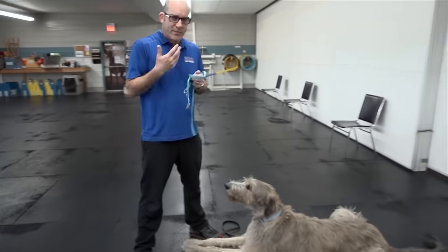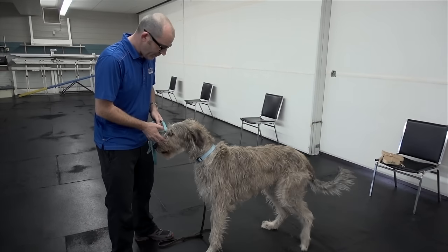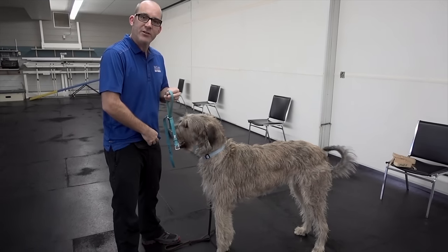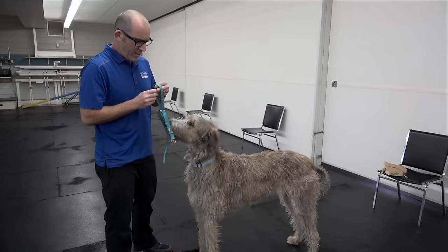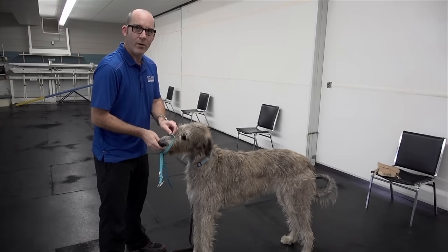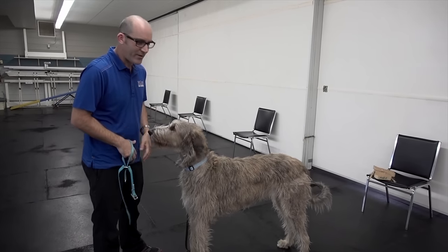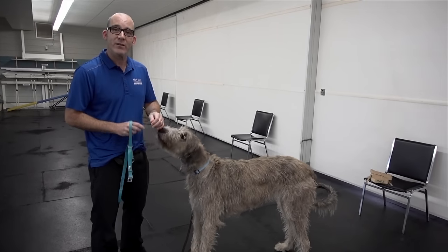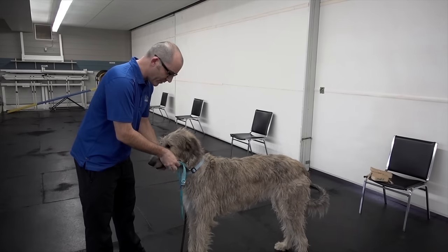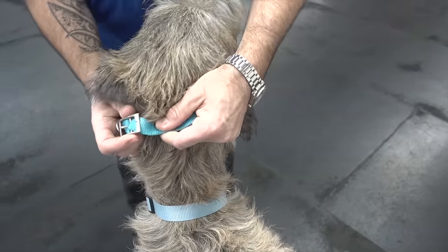She's never had one on, so this is a good demonstration because it does take some dogs some getting used to. I hold it like a capital T, push the nose loop up, and because she's never had one on, I'm going to take a treat, put my hand through that nose loop with the treat, simply move it towards her nose, say yes, and reward as it touches her nose. Then I take it away again — we're not forcing it on her right off the bat, we're getting her used to it. She's pretty compliant so I will take a treat, put it on her nose, and as she's eating that I'll slide that nose loop over. While she's chewing I'll bring that head collar around the back and do up the buckle.